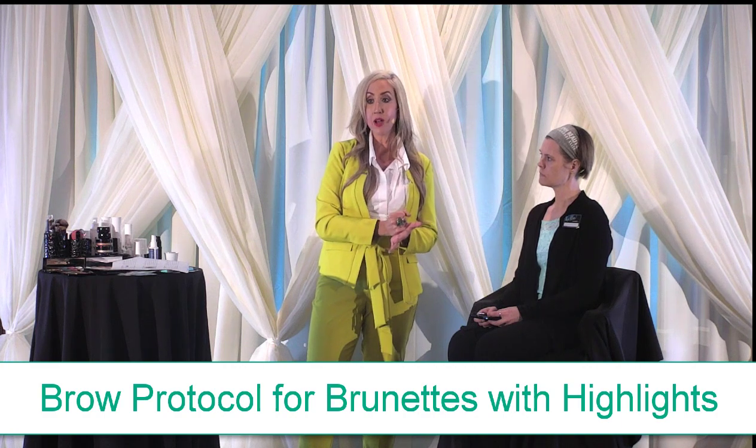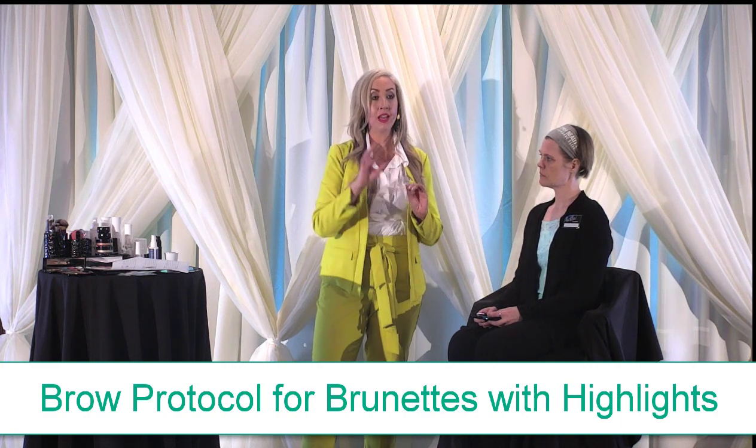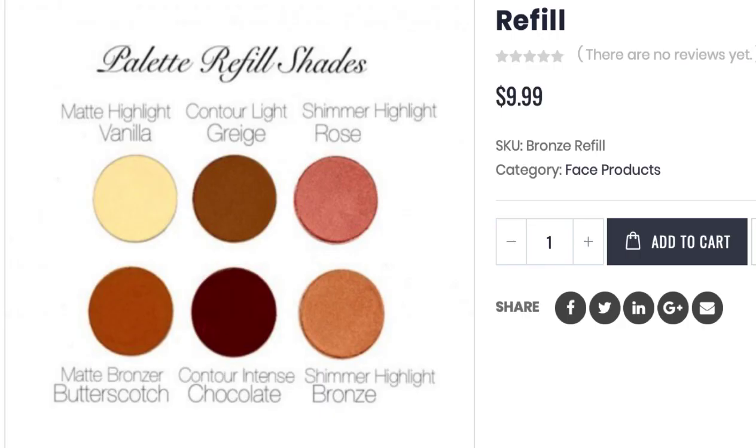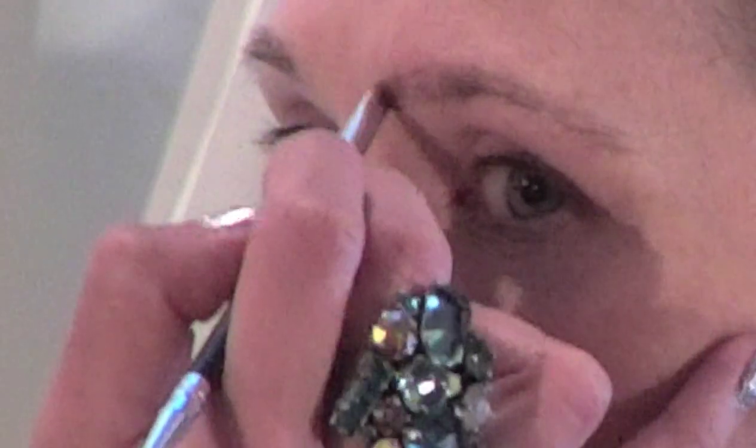Our next move is for those of you who have a brown base to your hair — it could be dark brown, medium, or that sandy brown — with blonde highlights. Sarah's all the way from Japan. So we're going to go in with grayish first, just as if you were a blonde. We want that inner corner nice and soft, starting the inner corner fill using grayish. For those of you who have matching hair to Sarah, go ahead and load your brushes.